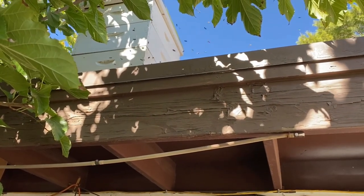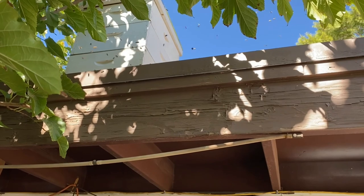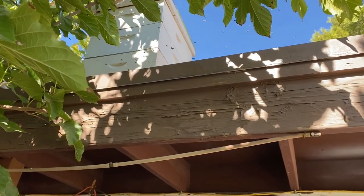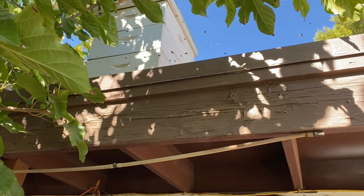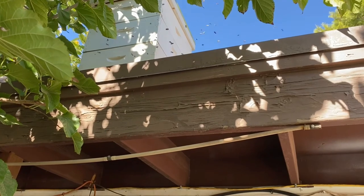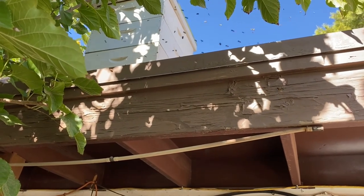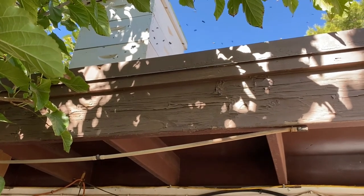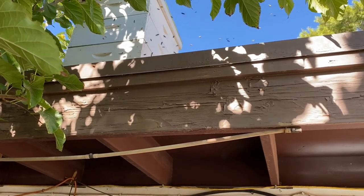Sometimes people see this behavior and get worried, thinking it's robbing. The thing to keep in mind is to look at how they're moving. See how they're moving in a figure eight — if they were robbing, they'd be darting back and forth, trying to get into the cracks under the lid or entering where the entrance is not. This is just a normal orientation flight, and that's a good thing.